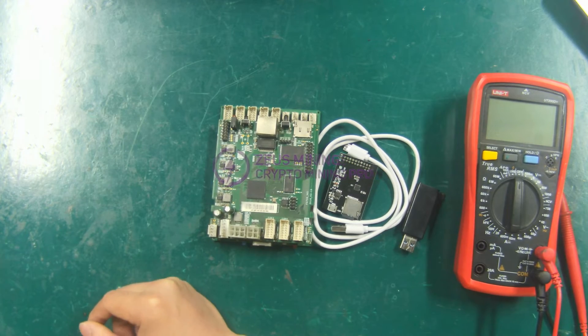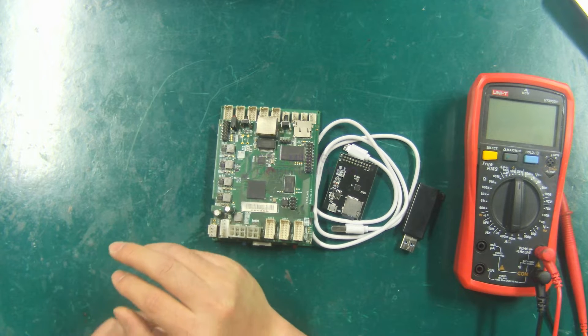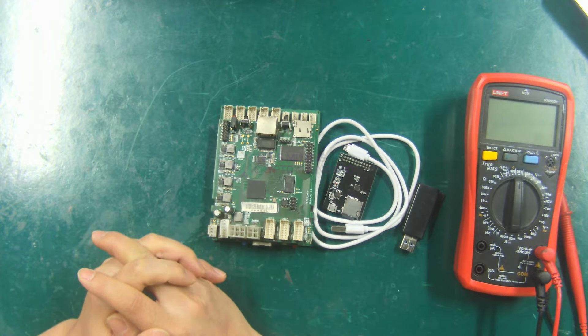Hello everyone. In this video, I will introduce to you how to use the programming software for InnoSilicon control board.